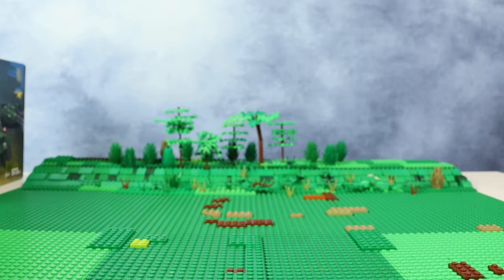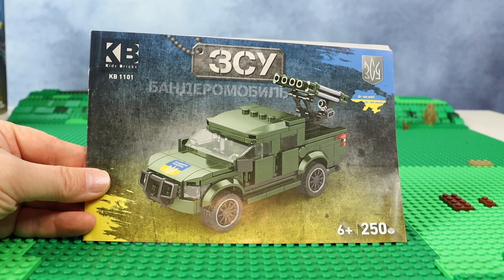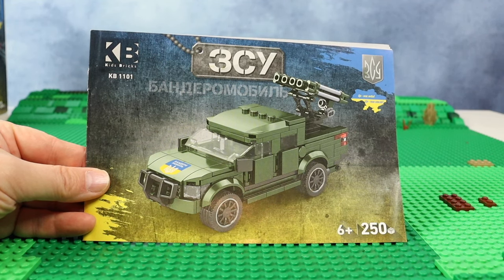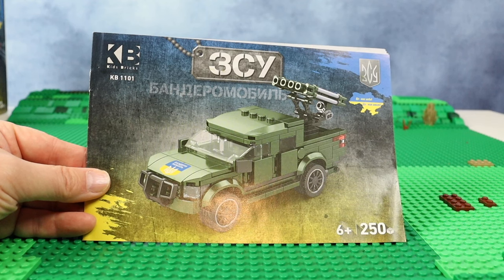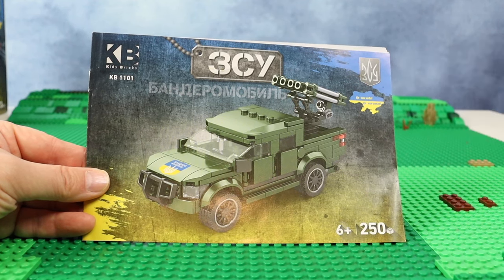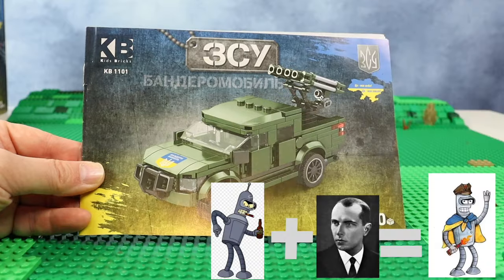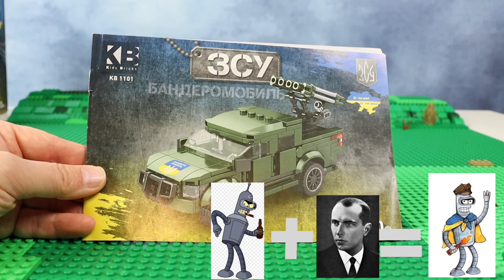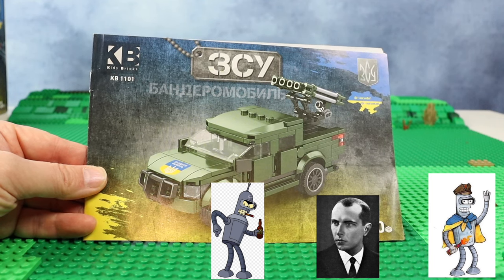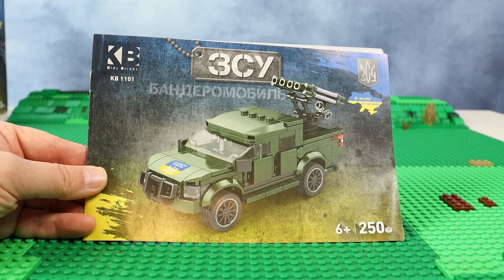What I'm going to show you is this military vehicle, also designed by Velmax Bricks. You may find an instruction or review on his channel — yes, here it is — it's a Mitsubishi L200, now used in the ZSU, which is the abbreviation for the military forces of Ukraine. This vehicle has an unofficial name: Bandaramobile. Russians like to say that Ukraine has a lot of Banderas, so this car was called Bandaramobile by Russian military officials, and now Kids Bricks and Velmax also call it that.